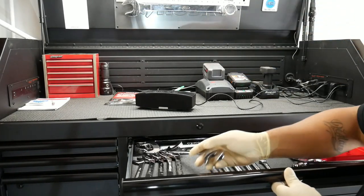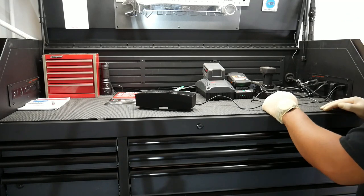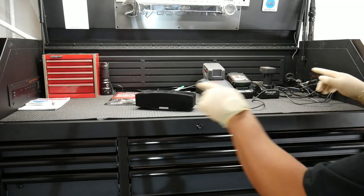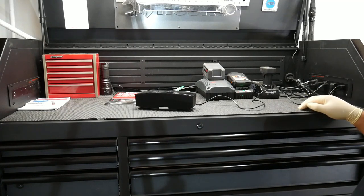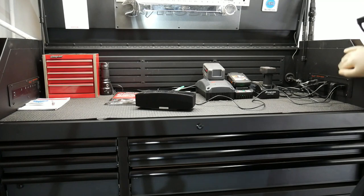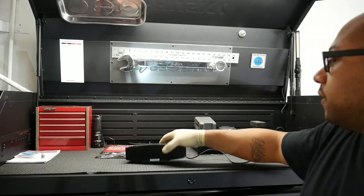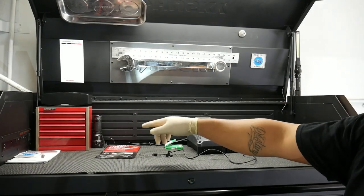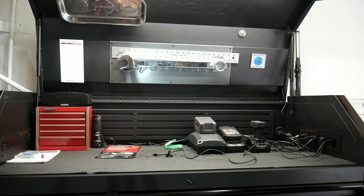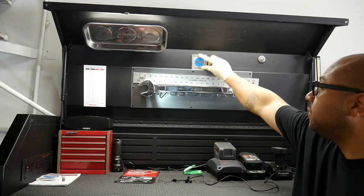It has a magnet you can use to hold certain items. There are two power strips, one on each side, giving you a total of 12 power outlets — six per side — plus two USB ports per side for a total of four USB ports. Each power strip has its own separate cord to plug into the wall. There's quite a bit of space up here for scan tools, power tools, music, and a small toolbox.